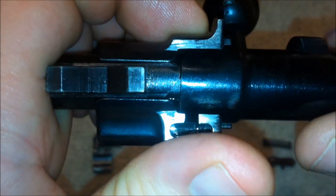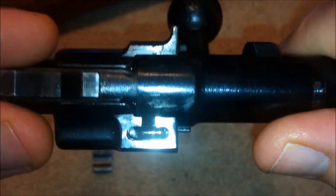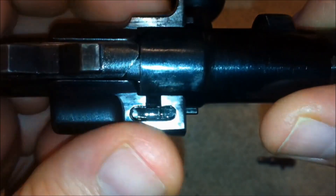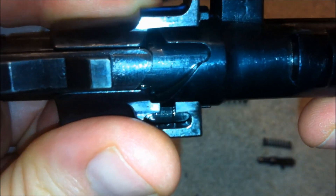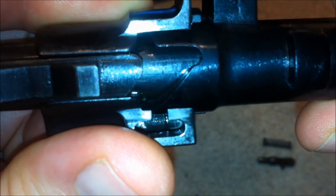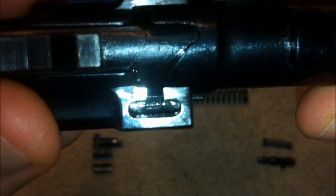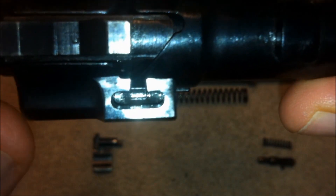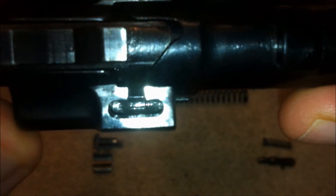When the bolt is out of battery, the cocking piece rests against the edge of the bolt body. When the bolt is in battery, the cutout for the cocking piece is exposed. At this point, the sear holds the cocking piece in place. And when the trigger is pulled, the sear drops and the cocking piece is able to move forward and ignite the cartridge.